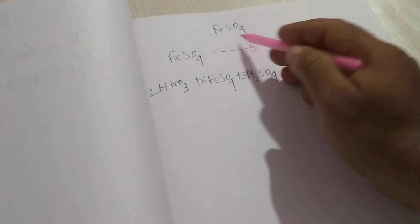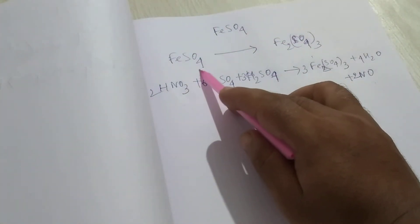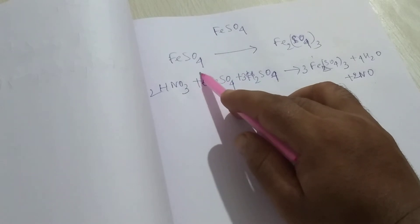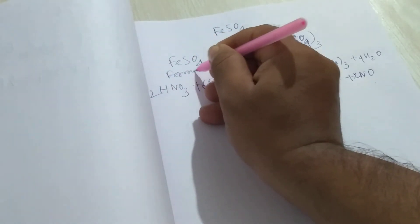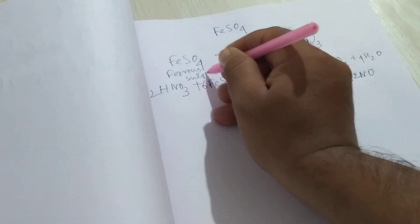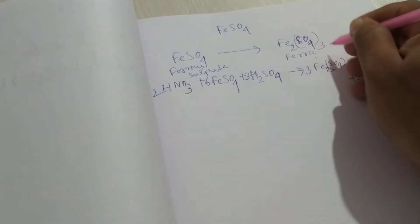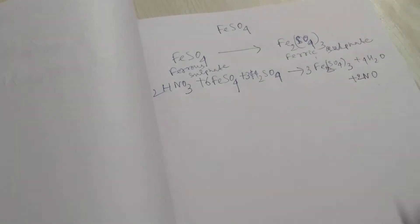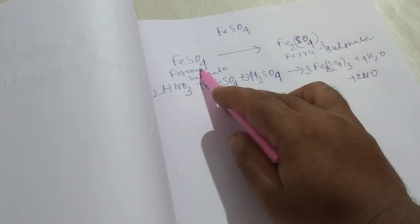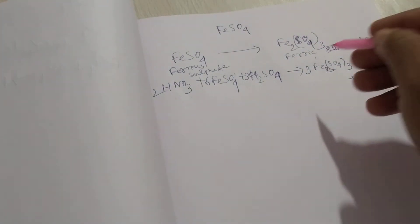Freshly prepared ferrous sulfate solution is used because on exposure to air, the ferrous sulfate changes to ferric sulfate. So on exposure to air, ferrous sulfate changes to ferric sulfate solution.